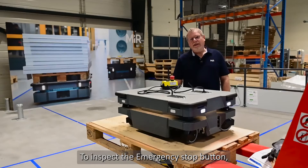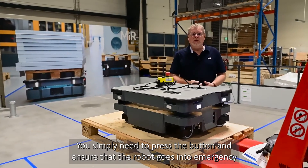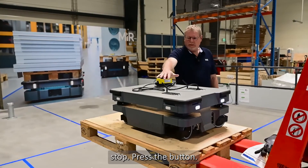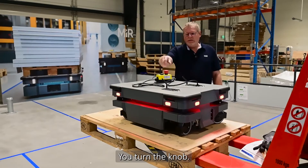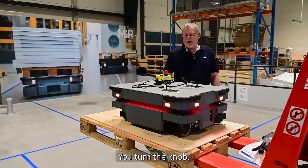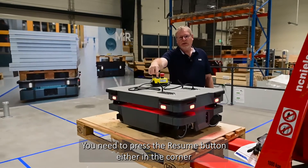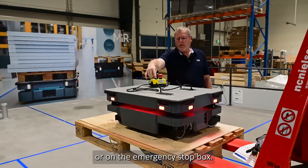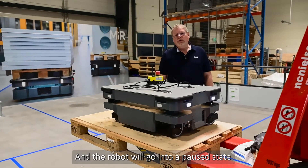To inspect the emergency stop button, press the button and ensure the robot goes into emergency stop. Then turn the knob to bring the robot out of emergency stop, and press the resume button — either in the corner or on the emergency stop box — and the robot will go into a paused state.